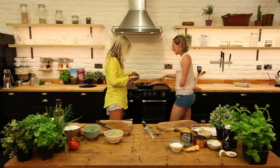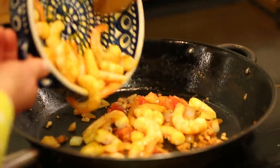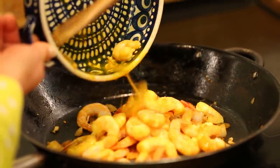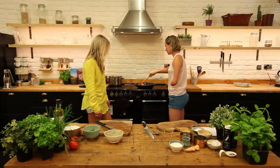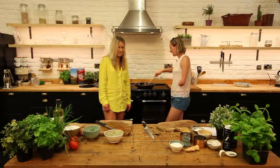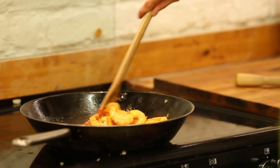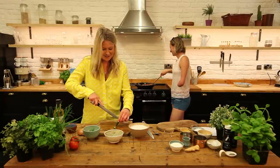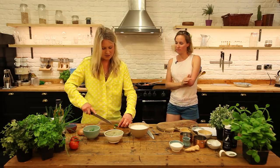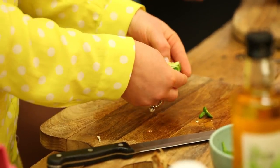Shall we put the prawns in now? Yes — we want the prawns to soak up all the flavors. I'm actually really impressed with how they've marinated — just a few ingredients and it's covered all those prawns. We're going to leave this on a really low temperature for about five minutes to get the prawns to soak everything up. Then after about five minutes we're going to put the coconut milk in. Meanwhile, we should dice the chilies — we've got two chilies as a garnish. Open them up down the middle.